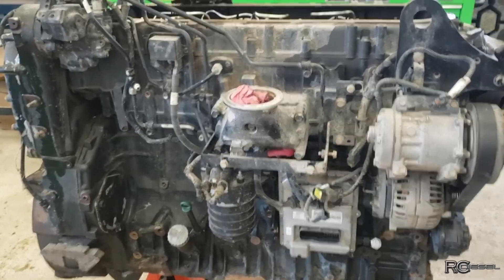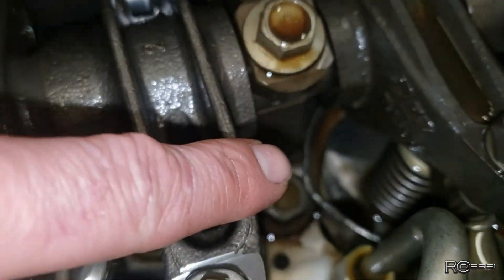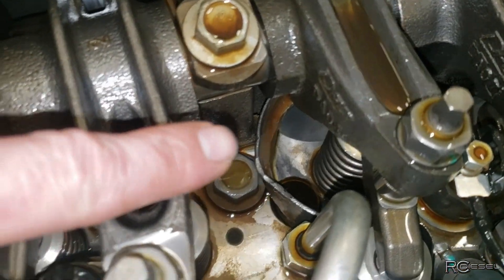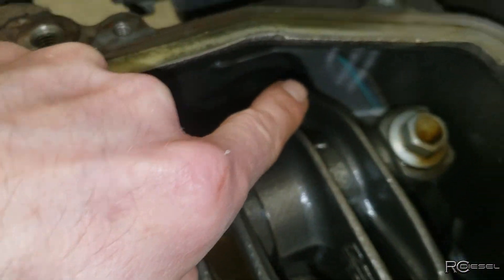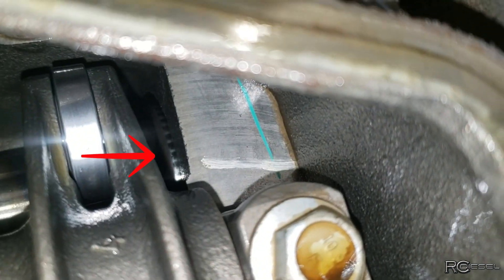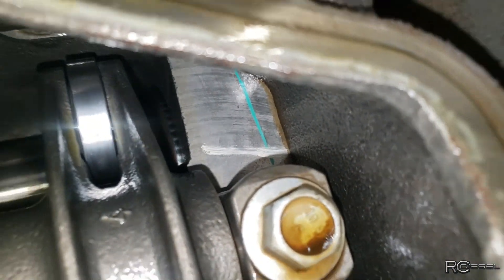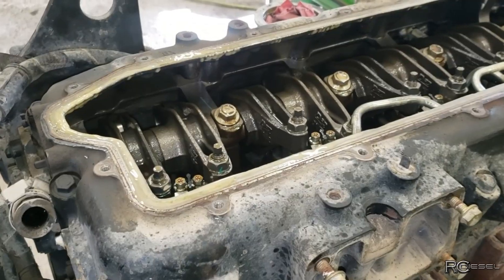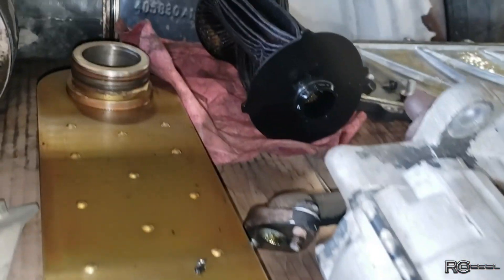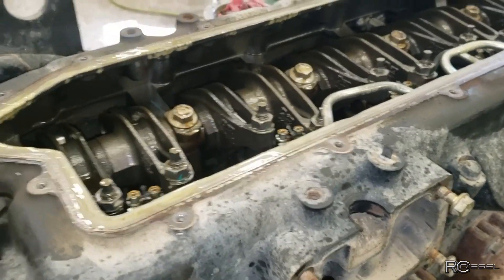In the meantime, just doing some preliminary checking, we found this cam bearing laying in the bottom of the head. That cam bearing came from the one in the back here — you can see the cam lobe with some funny wear marks. So this is going to turn into a more expensive job. We have to tear this down because these bearings will have gotten some of the debris from that filter — whatever could pass through the cooler will have been going through the bearings and everything else. It just needs a complete teardown now.